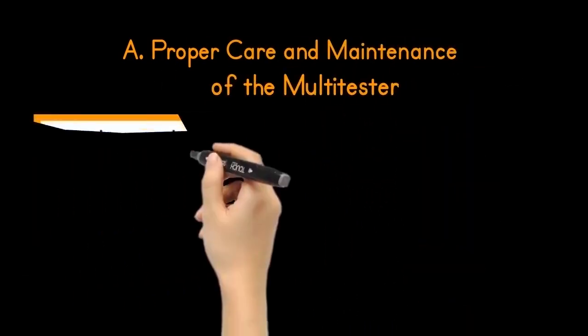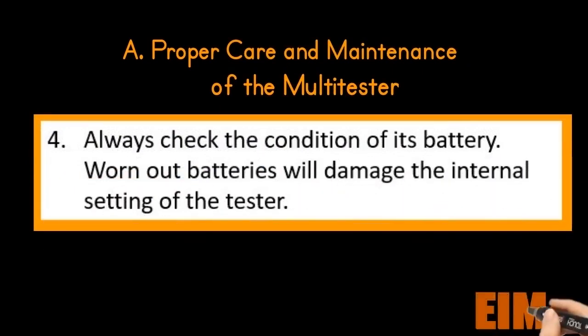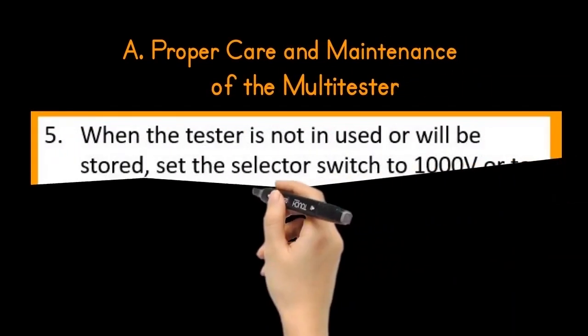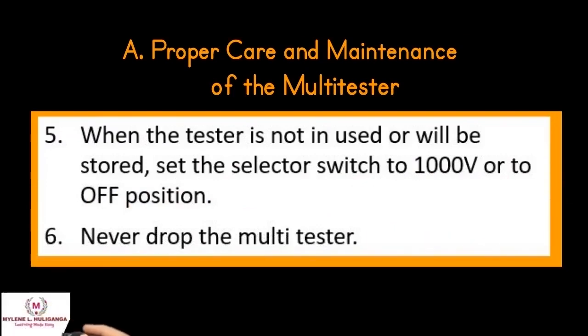Number four: always check the condition of its battery. Worn out batteries will damage the internal setting of the tester. Number five: when the tester is not in use or will be stored, set the selector switch to 1000 volts or to the off position. And lastly, never drop the multi-tester.